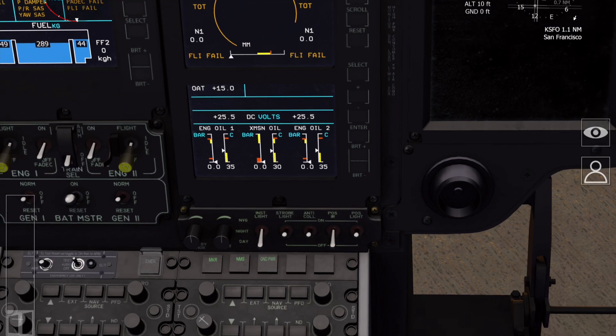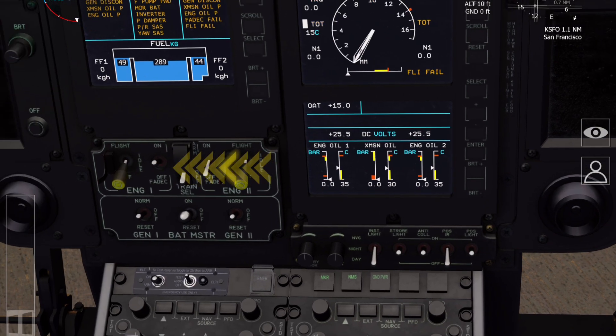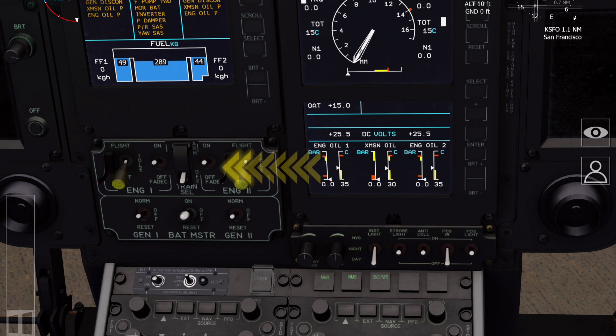We're now going to turn on each FADEC — number one first; you can see it sweeping the full arc of the gauge — and secondly FADEC two. You'd also expect to see a number of indications on the CAD.